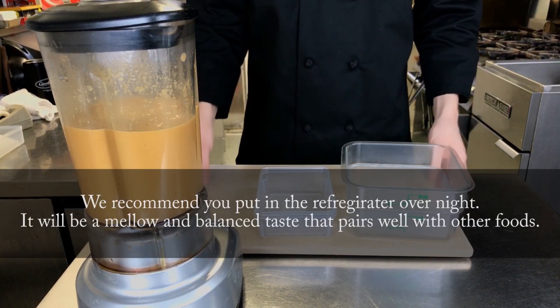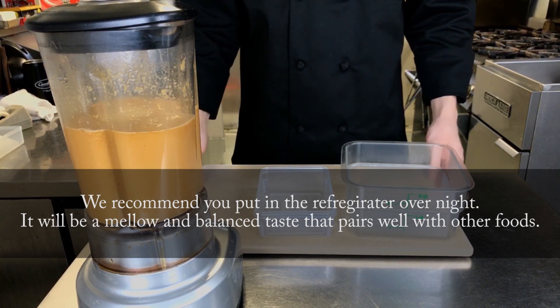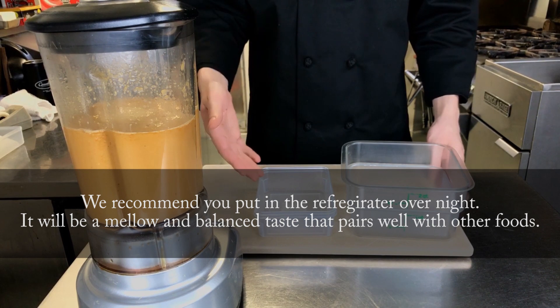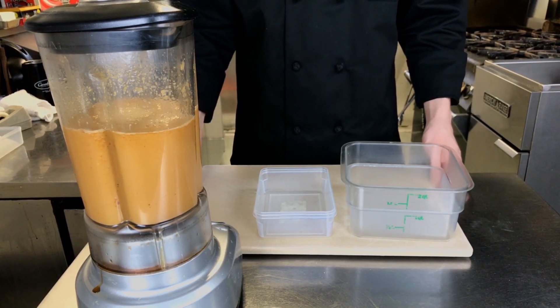Now that the sauce is fully blended, we're going to put it into containers for storage for later use. If you're not going to use it right away, I recommend putting it into smaller containers and you can go ahead and freeze it — it'll be good for about 3 months.